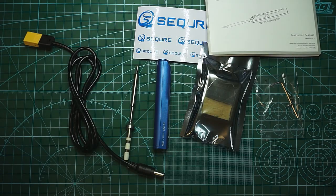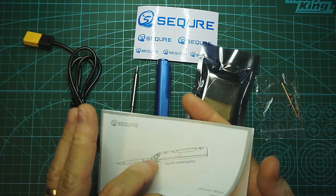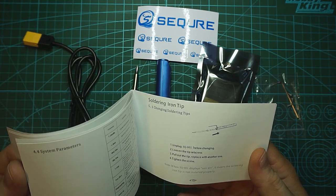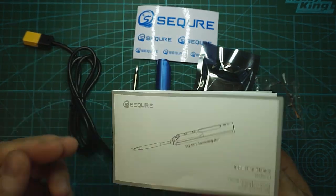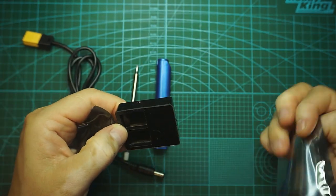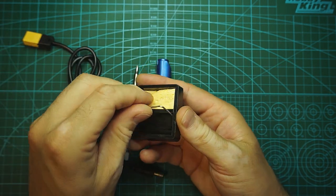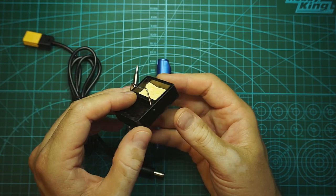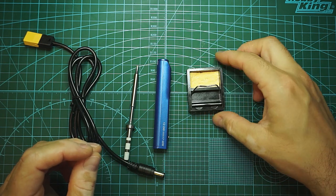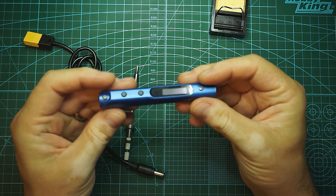After you take it out from the box, this is what you will find inside: a basic manual with all the details regarding operating the iron. You also have an allen key and some spare bolts. Here we have a basic iron holder and a sponge that you can wet and clean the tip with. This is a pretty practical thing on the field. This is the unit itself.